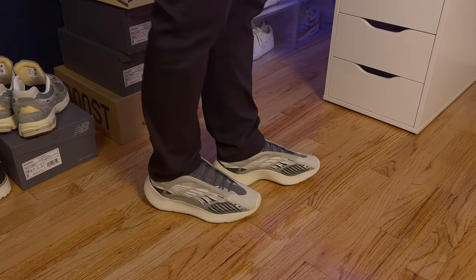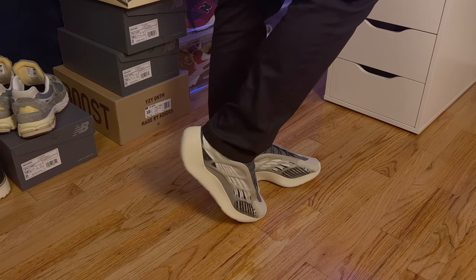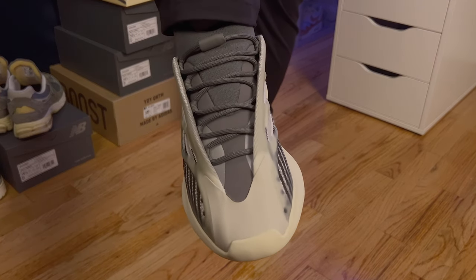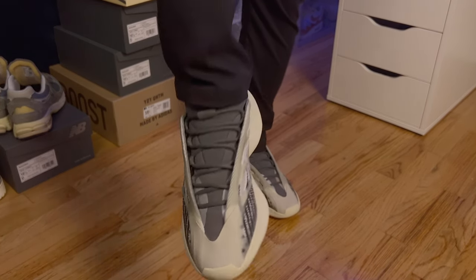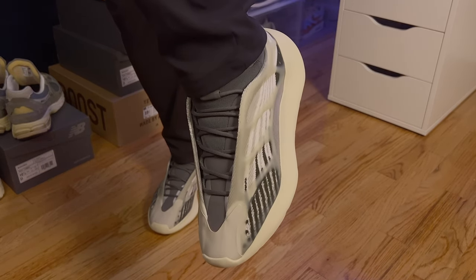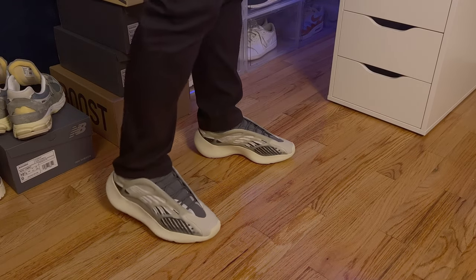The V3s have the Infinity Laces, which I kind of like. I prefer these rather than the 700 MNVNs, which are laceless. The 700s also come with additional laces if you don't want to use the Infinity Lace, but the only way to get them off is to cut the Infinity Lace.